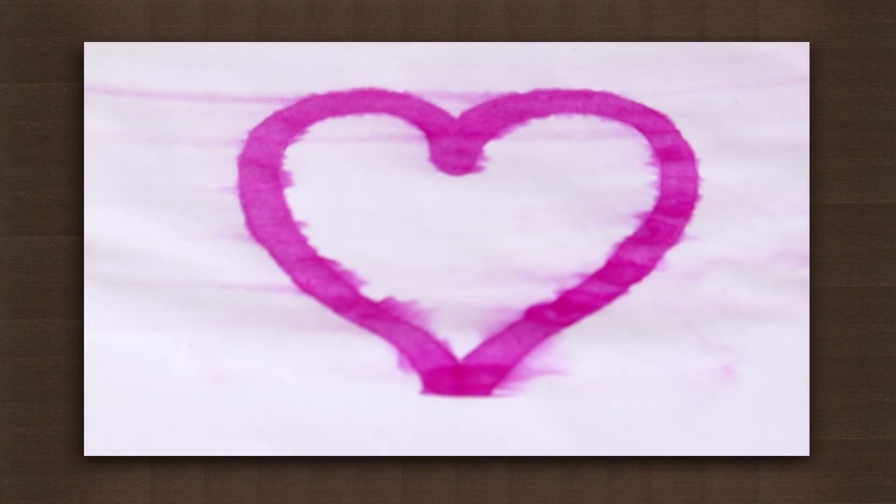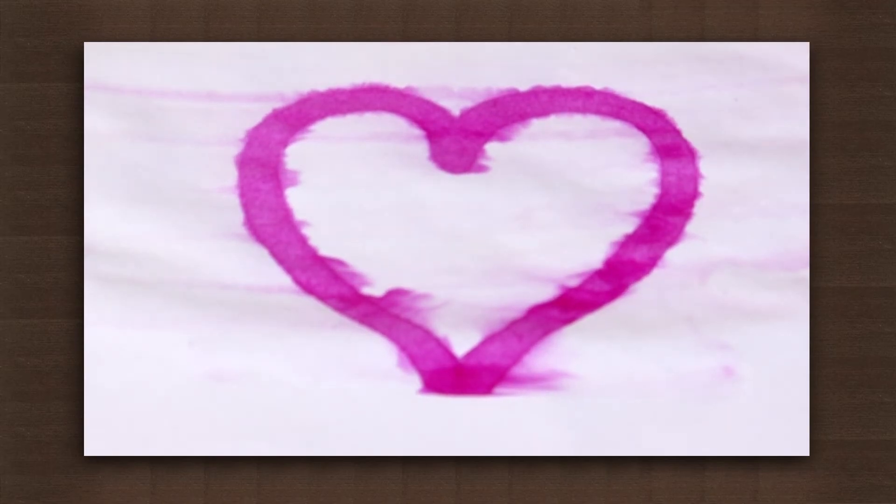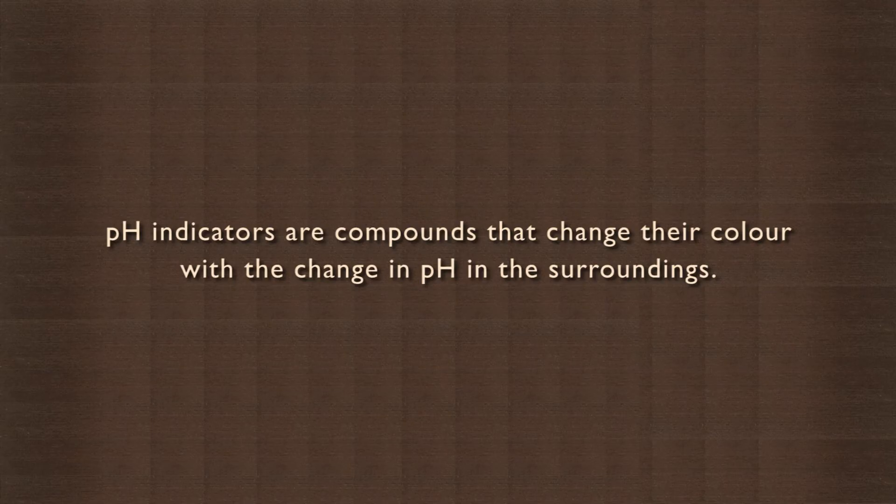This is because washing soda is alkaline and phenophthalein turns pink in the presence of a base. pH indicators are compounds that change their color with change in pH in the surroundings. Examples include phenophthalein, turmeric, red cabbage juice, and methyl red, to name a few.